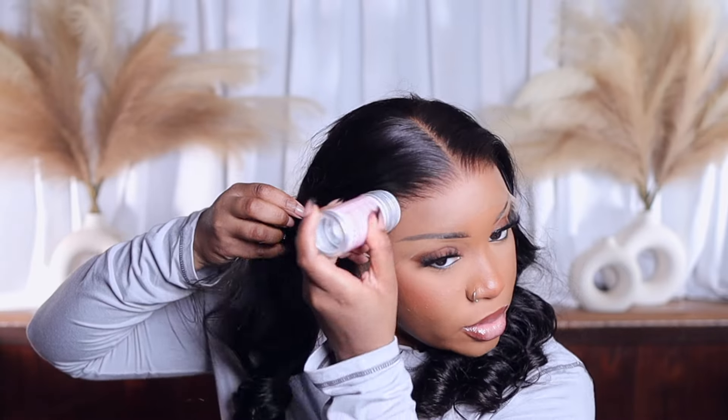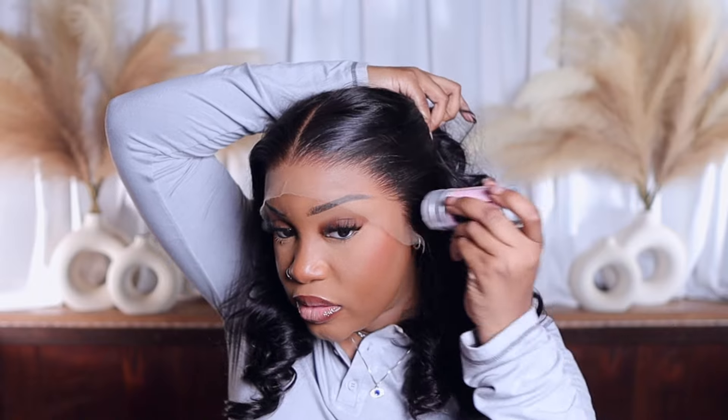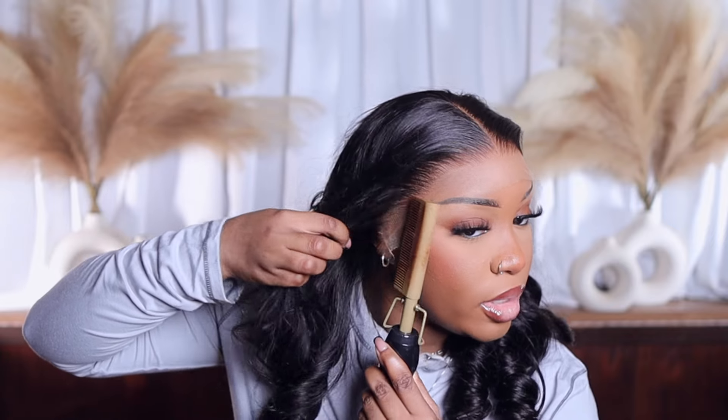I just wanted to do a little bit of hot comb work and put a little wax just on the sides, because I don't feel like the middle needs it. I'm going to take and lay my hot comb at an angle so the back part can get up on that hairline.